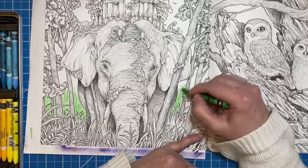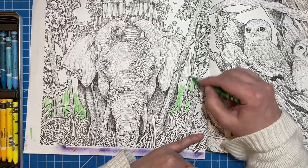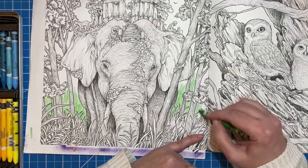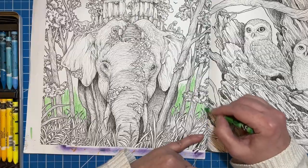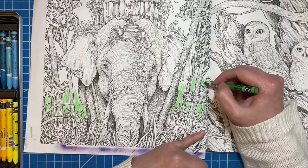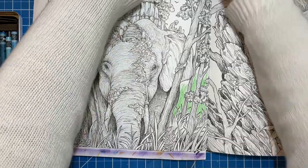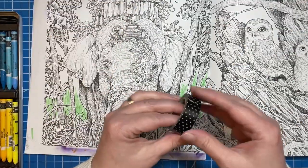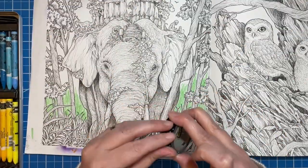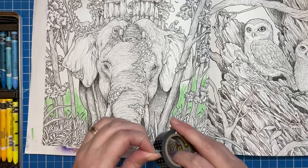I'm going to add this grass green down here at the bottom. When I go through to color the grass, I'll probably use markers down at the bottom just to make that go a little faster. And one more thing — I'm going to add some washi tape along the border here so I don't get my color onto this page.